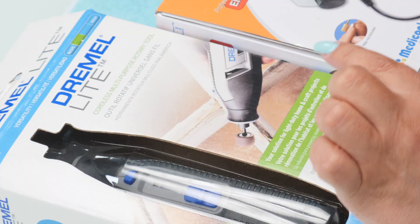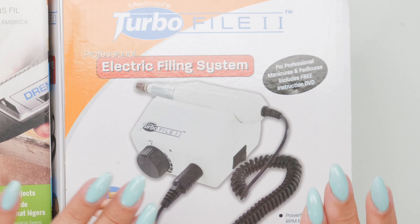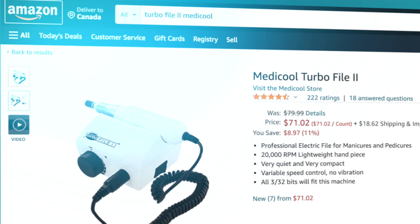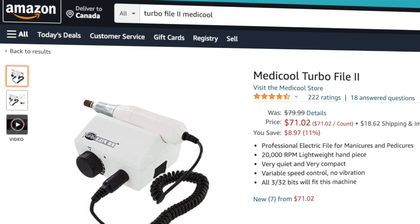I also purchased an e-file that everyone can buy — no license required. They're actually the same price. This was about $90 and this was also $90 — that's Canadian. I also found them on Amazon and the prices were a little cheaper, but if you don't have Prime, it's about the same.